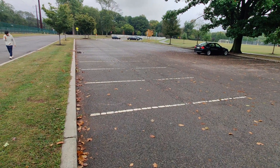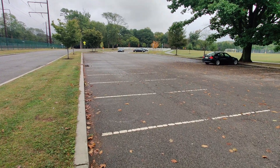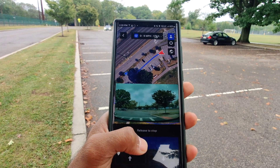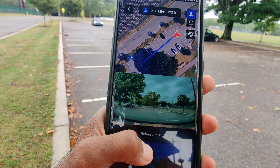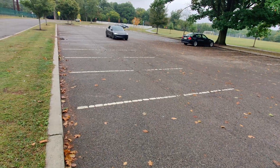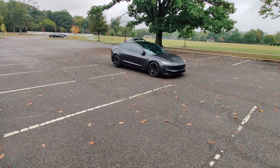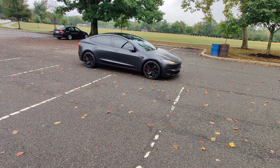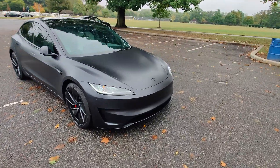It says it's preparing and that I need to release to stop. The car is actually moving over there by itself. It's slowly approaching me — you have to release the button to stop the car at any given point. You can also see the camera view right in the Tesla app. It just keeps coming towards me, and now it's putting its blinker on just like an Uber driver would. And it stopped, with its hazard lights flashing.